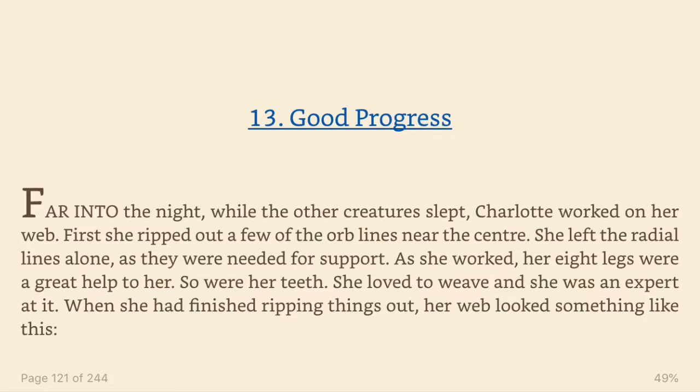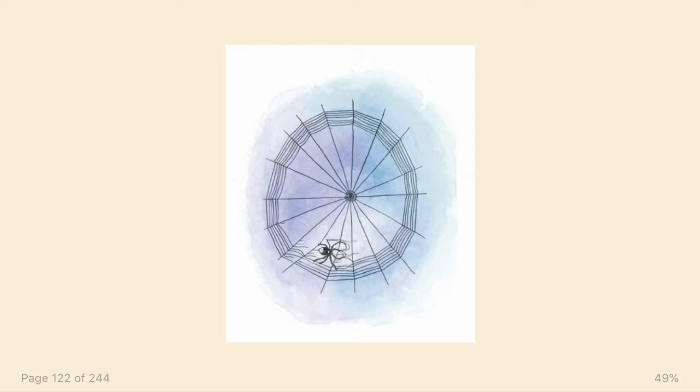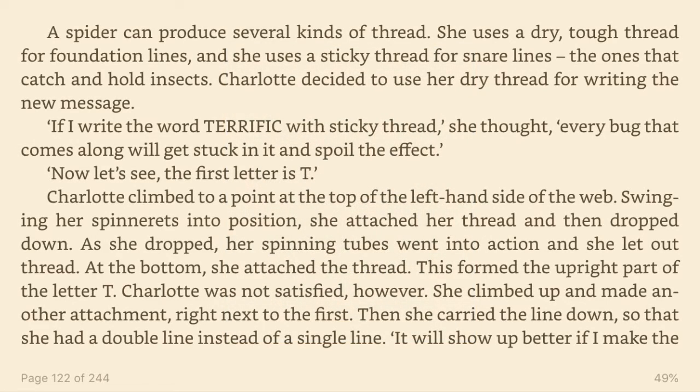When she had finished ripping things out, her web looked something like this. A spider can produce several kinds of thread. She uses a dry, tough thread for foundation lines, and she uses a sticky thread for snare lines, the ones that catch and hold insects.